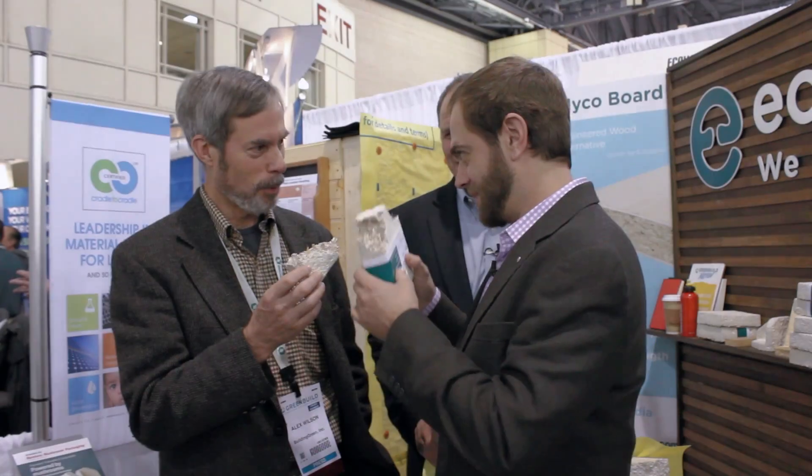I think we should try to eat this. Break bread? Yes, break bread together. Carl, what are you doing? There's some mushroom board insulation, and they say you can eat this stuff, but... I just had lunch.